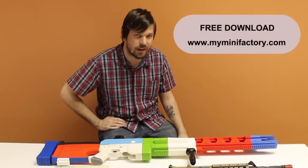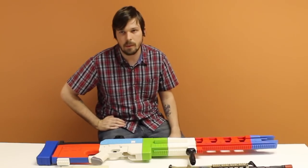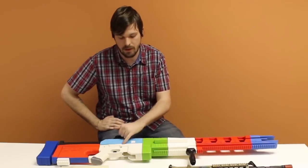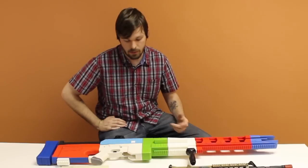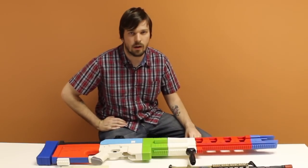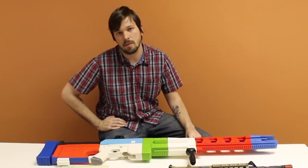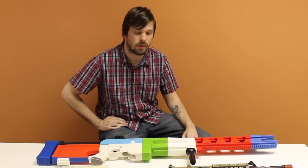All the files for this gun are available for free download on MyMiniFactory. I'll also be uploading the block models of the individual components. This will allow you to take the internal components of this airsoft gun, download them, and make your own 3D printed airsoft gun. You're more than welcome to upload them onto MyMiniFactory and make them available for anyone to use.